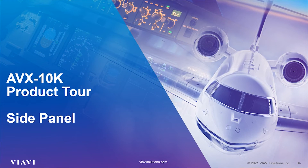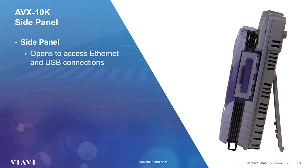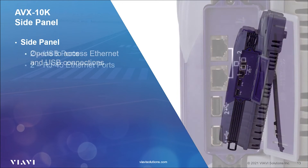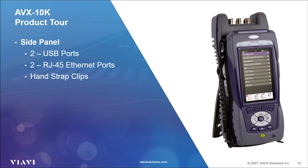That's an overview of the front panel. Let's have a look at the side panel. On the right-hand side, you will see a protective door. Underneath this door, you will find two USB ports and two RJ45 Ethernet ports. These ports allow you to export reports to USB-connected devices, remotely control the AVX, and update your unit's firmware and software. You may never have a need for two ports, but these come standard on the base unit and allow for future expansion. The AVX-10K can also be used as a Wi-Fi access point to control via your Apple or Android mobile device when you don't have access to Wi-Fi. Clips on both sides of the test set provide you with a choice of where to attach the hand strap for maximum comfort and usability.